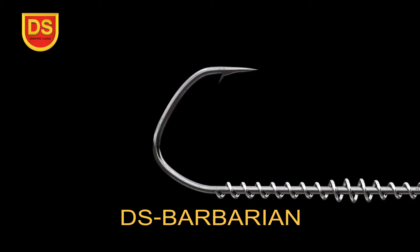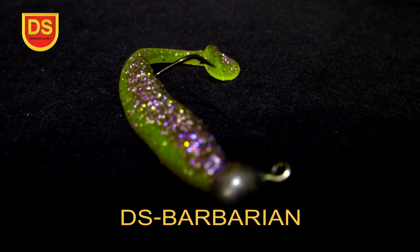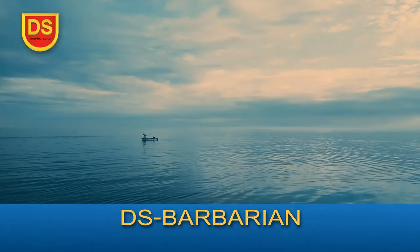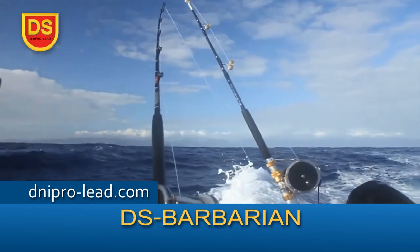The tip of the hook has a piercing needle point sharpening, which increases the depth of penetration into the bony mouth of the trophy. High-quality black chrome finish allows you to use the hook when fishing even in sea waters. The DS Barbarian jig head detects fish much more effectively than traditional jig heads.